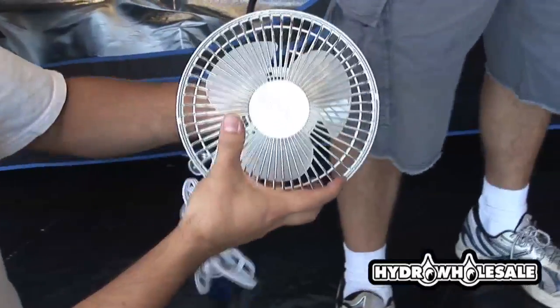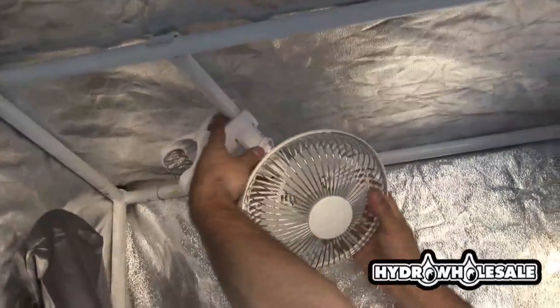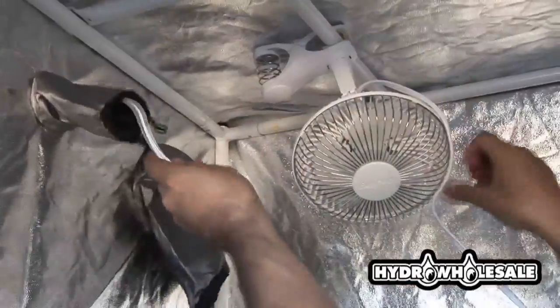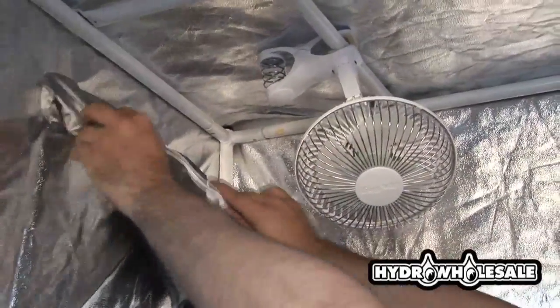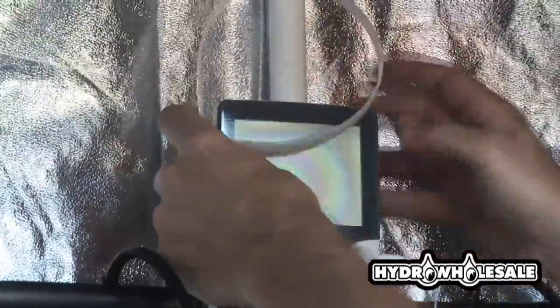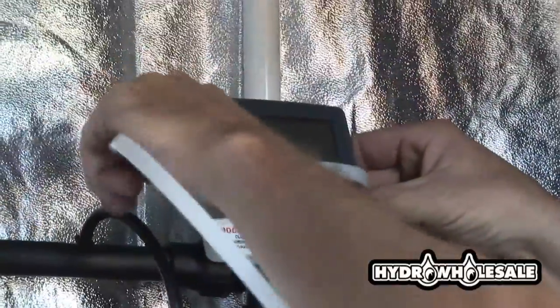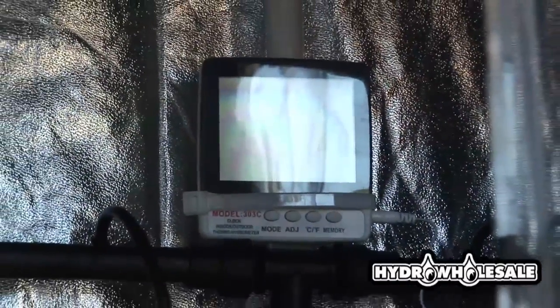The 6-inch mini clip fan provides internal circulation. This will help promote a healthy environment for the plants. The hydrometer thermometer can be mounted inside the tent or outside the tent. If you mount it outside the tent, be sure that the sensor is inside the tent for accurate temperature and humidity readings. This hydrometer thermometer also has min-max settings so you can monitor the temperature while you are gone.